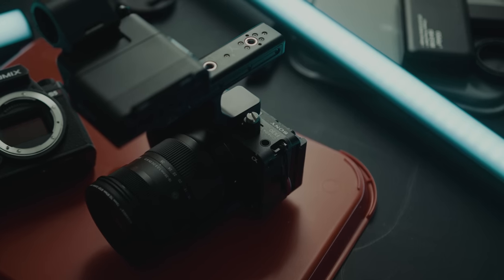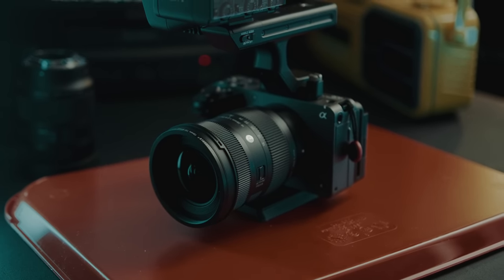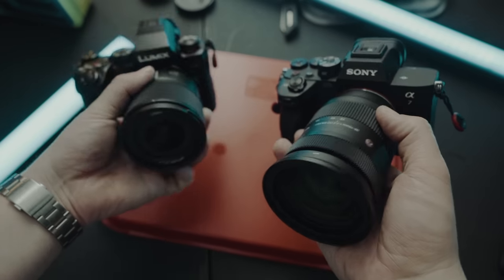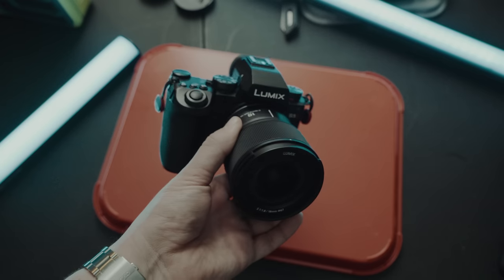I've been using the FX30 a lot lately and even though it's Super 35, it feels like a great dedicated video camera — all the bells and whistles, mounting points, and the body is perfect as a little mini cinema camera. Whereas this S5 Mark II still just feels like another hybrid camera. Where's the uncropped 4K60? These are things I'd want in the next generation. This feels like a small minor refresh with autofocus, and whatever comes next is really the upgrade.